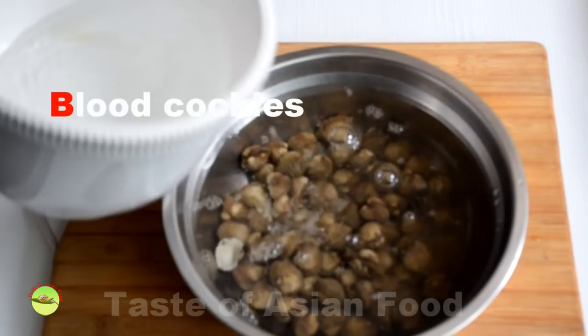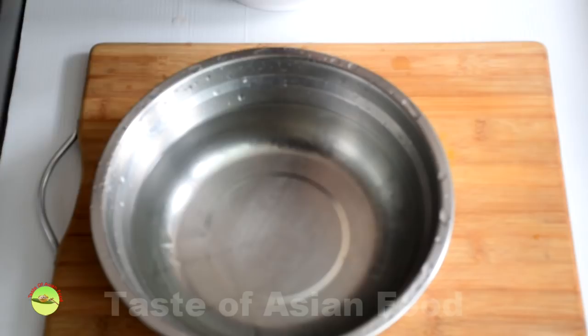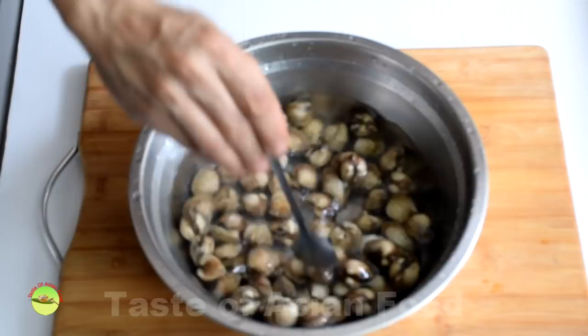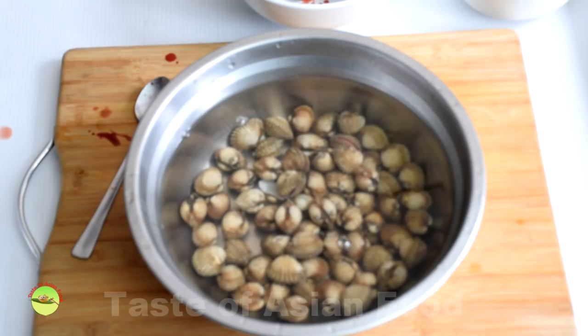Blood cockles are the signature ingredient of Char Kway Teow. To clean and prepare the cockles: rinse them with water, remove and place in another container, add enough water to cover them, and change the water a few times until it runs clear. Add a teaspoon of salt to the water and wait for a few minutes.